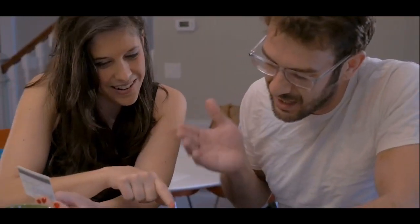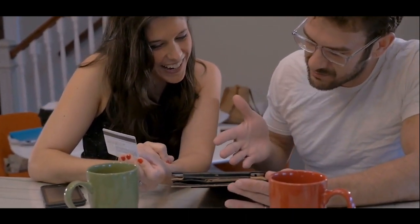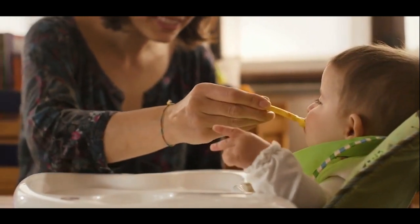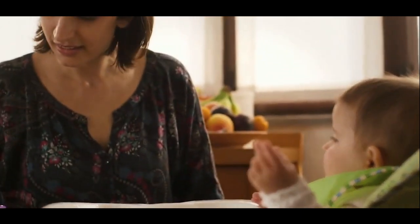When you have decided to follow BLW for your baby, the first question that arises in your mind is: at what age should I start BLW? According to the American Academy of Pediatrics, a baby is ready to start solids with baby-led weaning if your baby meets these four criteria.